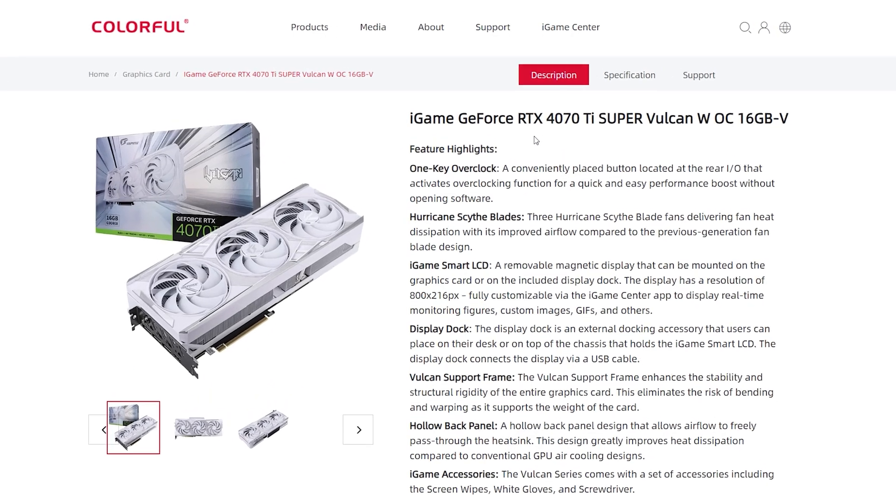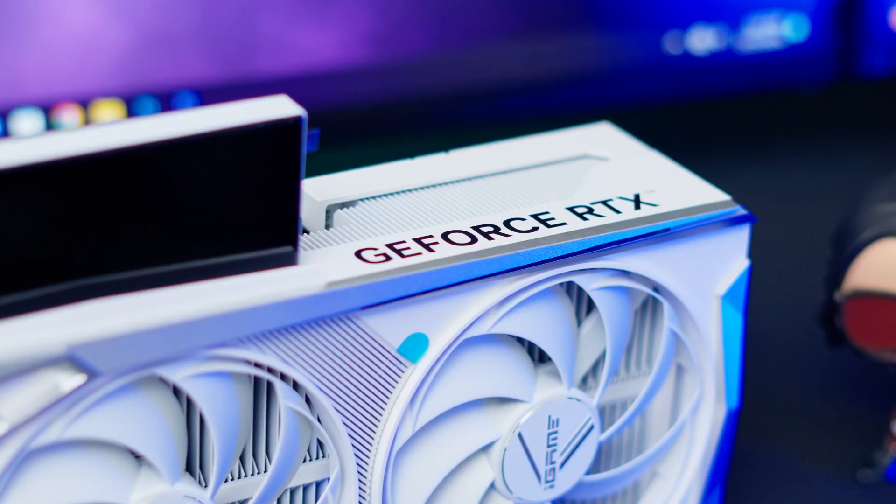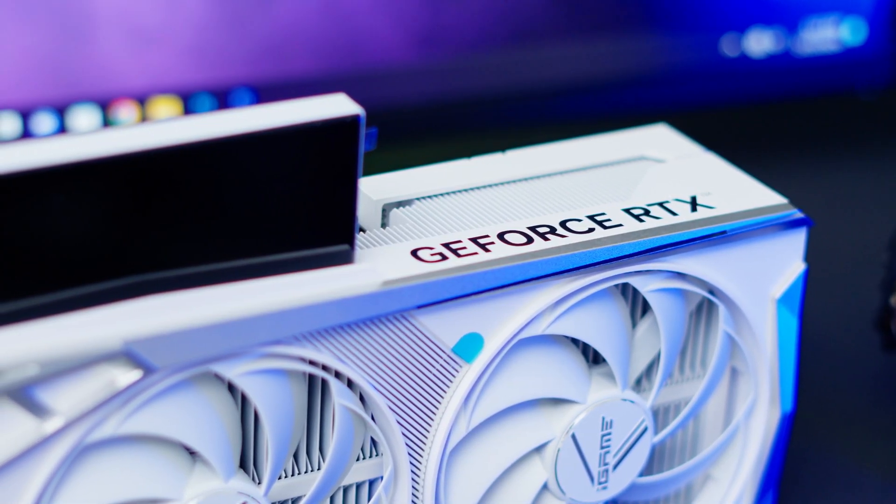This is a brand new GPU from Colorful — their iGame series Vulkan RTX 4070 Ti Super OC Edition card. And it literally comes with a magnetically detachable LCD display that is fully customizable. That is something crazy. Next gen GPU!